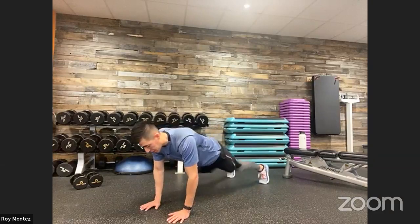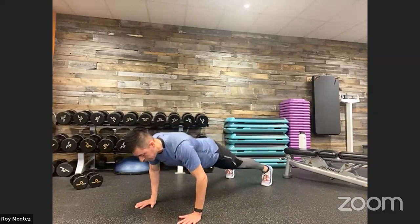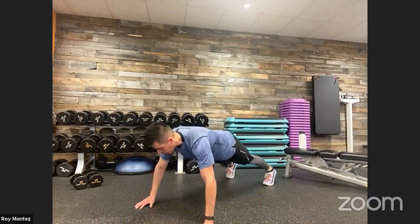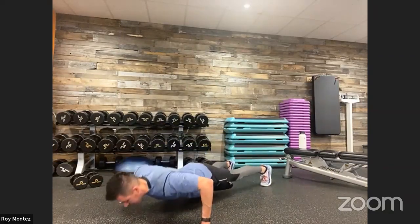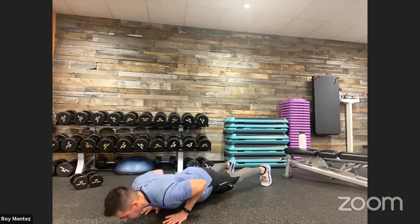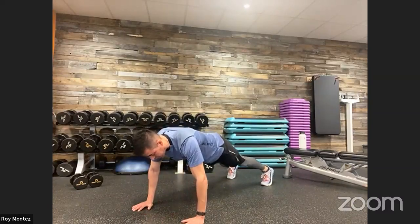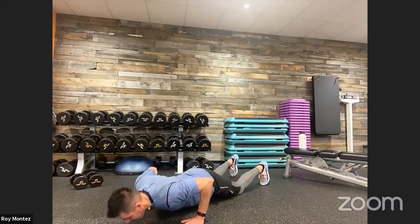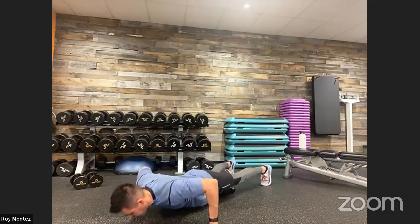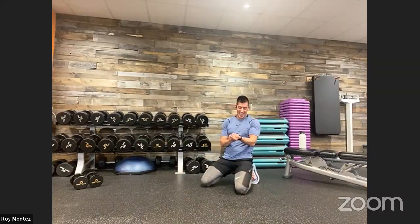40 seconds on the clock. Three reps at each grip — close grip here, nice strong foot placement. Medium grip: three reps each. Transition out into that wide grip. Hands should be placed at chest level for each of these movements. Back into that close grip. If we need to regress onto our knees, let's go ahead and drop. Hands at chest level. And time.